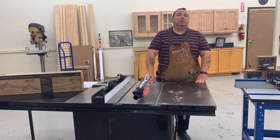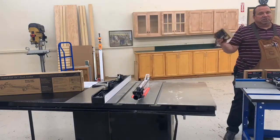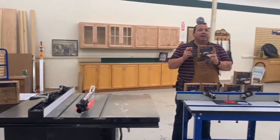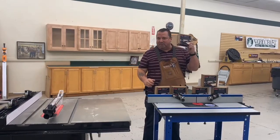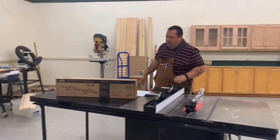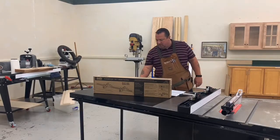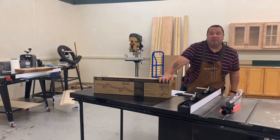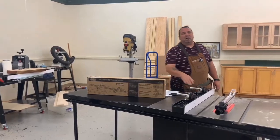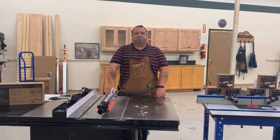Before we let you go, here are the product numbers. For the Jessam Clear-Cut Precision Stock Guides for the router table, that's item number 158903 — and we've got those in stock right now, ready to sell. For the Jessam Precision Clear-Cut Stock Guides for the table saw, the stock number is 159902. Come on down and check us out. Thank you, Facebook, for tuning in today — and stay tuned for more great videos coming up.